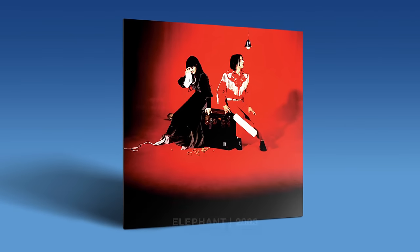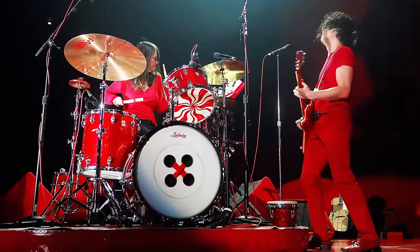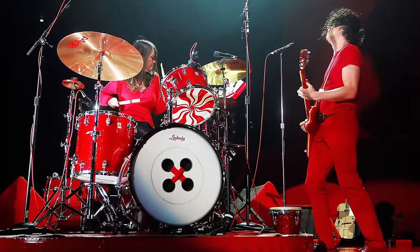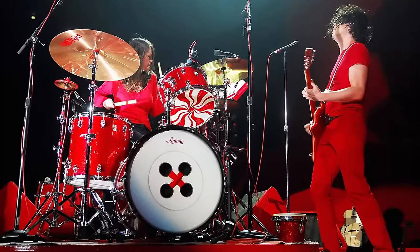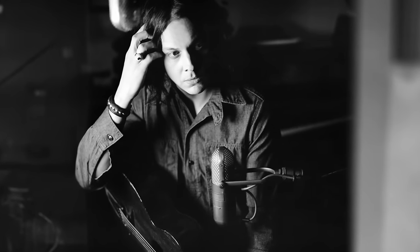This honestly took a little bit to pull off — I had to get equipment serviced and my reel-to-reel up to spec. These reels aren't cheap. First, a little background on the White Stripes' Elephant: it's a two-piece band from Detroit, stripped-down blues garage rock, great songs. Jack White is one of those musicians who insists on recording to tape and using only analog.